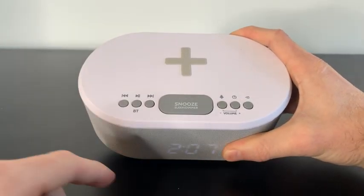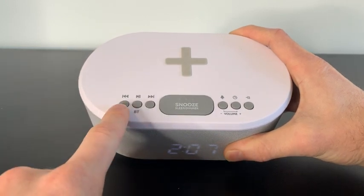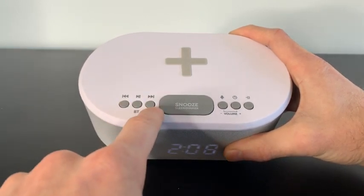Taking a look at some of the buttons: when you're playing music, this is how you go back, this is how you pause and play, and this is how you move forward.